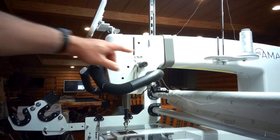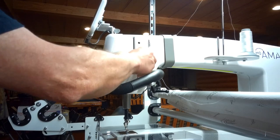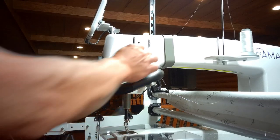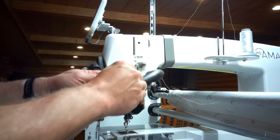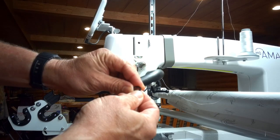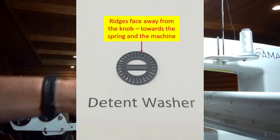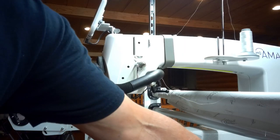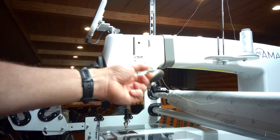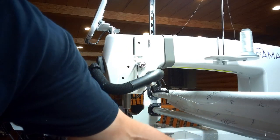Step one: remove the knob on the tension assembly — it just twists off counterclockwise. Pull it off and put it down somewhere you can easily store it. Next, we're going to remove the detente washer. This washer is called a detente because on one side it has ridges. These ridges face the inside towards the machine, so make sure when you put it back on, you put it on with the detente facing inside. Next, we have a cone spring with a long tail on it — sometimes people call it a volcano spring.